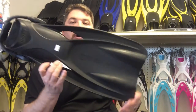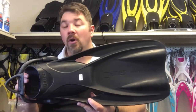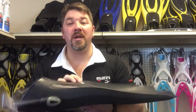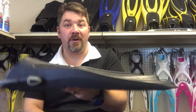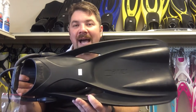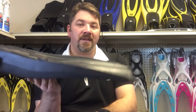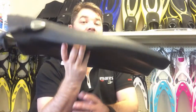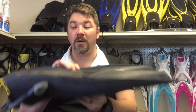Next we're going to look at the Mares Power Planer. This is one of my personal favorites. Depending on what type of diver you are and how you kick, this is a good fin to go with — say, if you're a dry suit diver. It's big, heavy, and bulky; the fin itself probably weighs three, four, maybe five pounds. They're extremely heavy compared to all other fins. They're also very short in design, which works well if you're in a tight confined area — maybe a cave, overhead environment, or wreck — so you're not going to be hitting it on stuff.